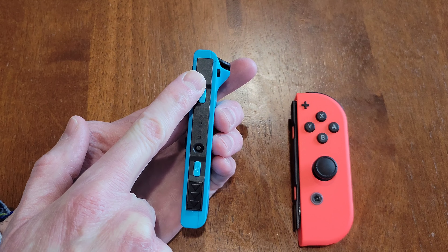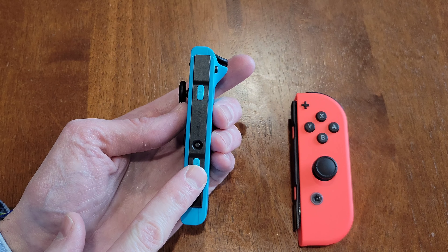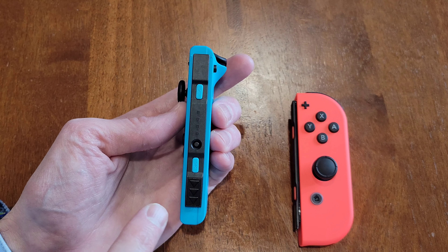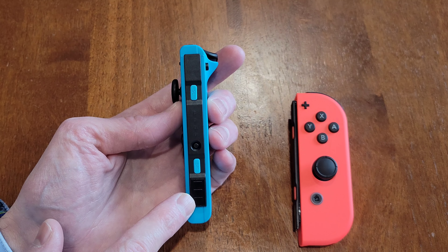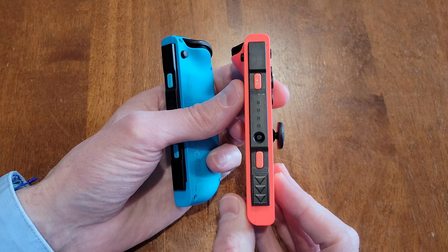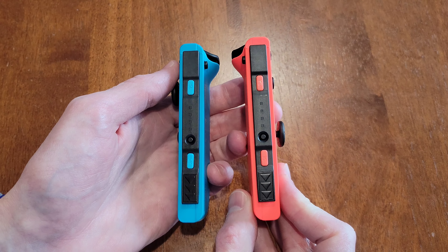Here's what the Joy-Con controllers look like on the side that's going to attach to the Nintendo Switch console. You want to make sure that you don't have the safety strap attached or else it will not attach to the console. You can see it has arrows indicating which direction it's installed into the Nintendo Switch console.